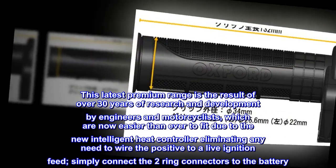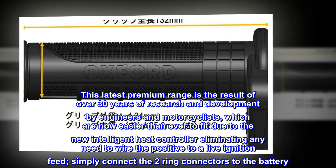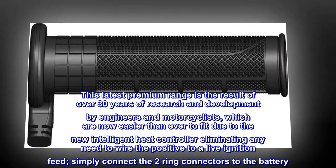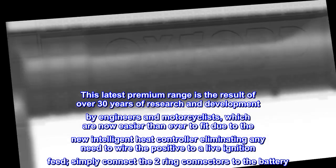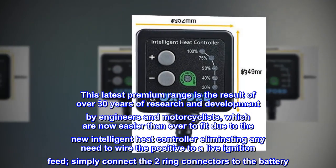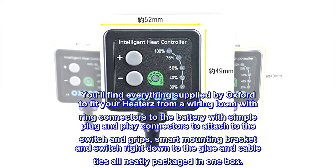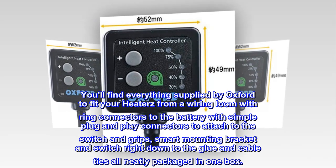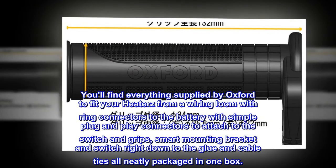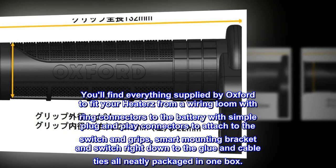This latest premium range is the result of over 30 years of research and development by engineers and motorcyclists, and is now easier than ever to fit due to the new intelligent heat controller, eliminating any need to wire the positive to a live ignition feed — simply connect the two ring connectors to the battery. You'll find everything supplied by Oxford to fit your heaters, from a wiring loom with ring connectors to the battery, with simple plug and play connectors to attach to the switch and grips, a smart mounting bracket and switch, right down to the glue and cable ties, all neatly packaged in one box.